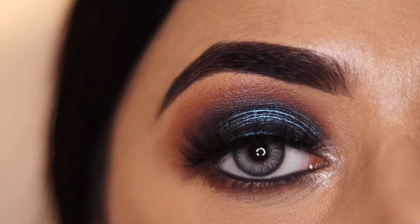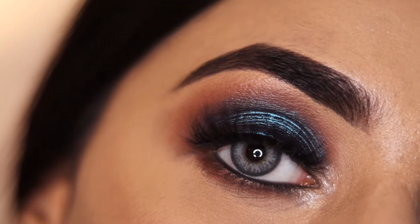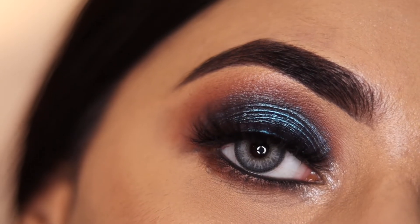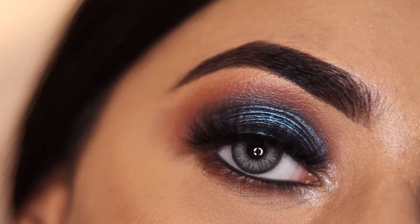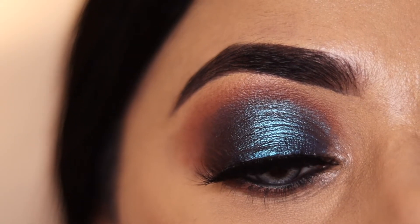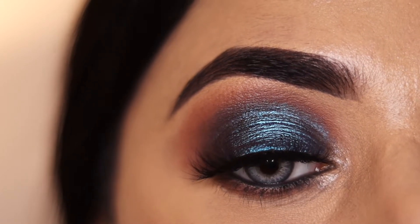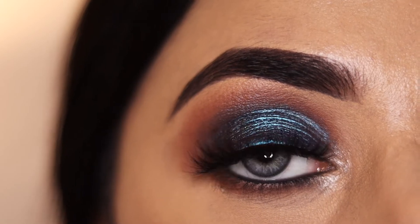Hey guys, welcome back to Face in Colors! Today we are going to make a metallic eye look, which is a smokey sort of look. This is a very professional look and many makeup artists use it for their brides. I will tell you step by step how you can achieve this look, and whatever products I use in this tutorial you will find in the description with name and number. If you are interested, just keep watching!